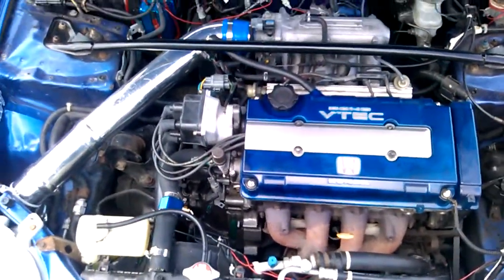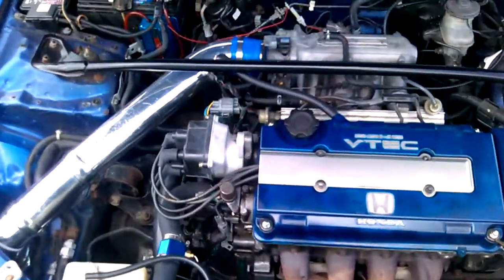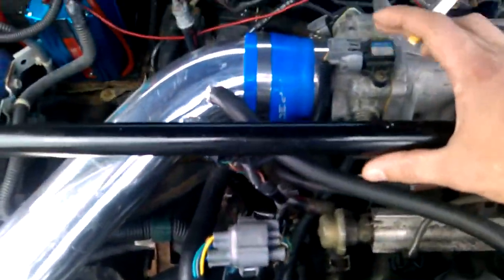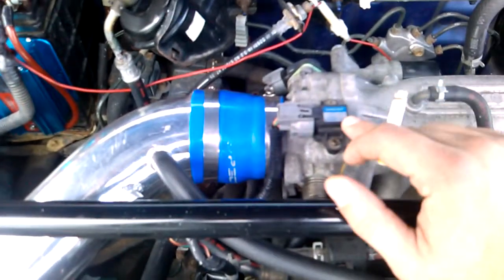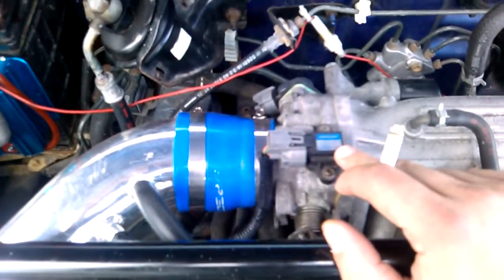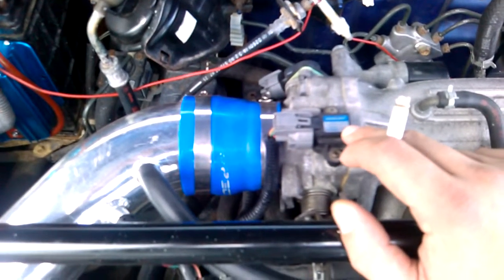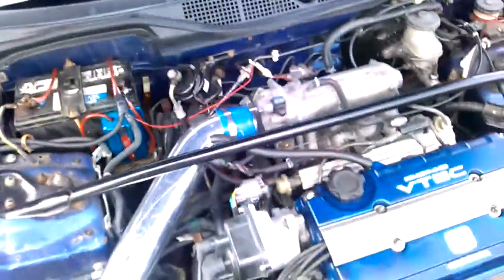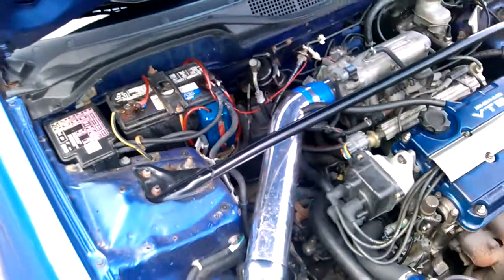Right now I'm going to be running stock pistons, stock fuel pump, stock injectors, and a stock MAP sensor, so I'm only going to be running about seven pounds of boost when I install it. Eventually I'll upgrade to a three-bar MAP sensor — these stock ones can only read up to 10.63 pounds of boost, and going over that would cause it to not run right.